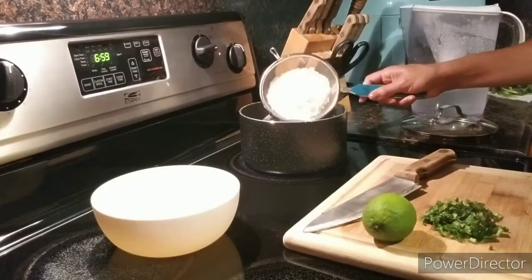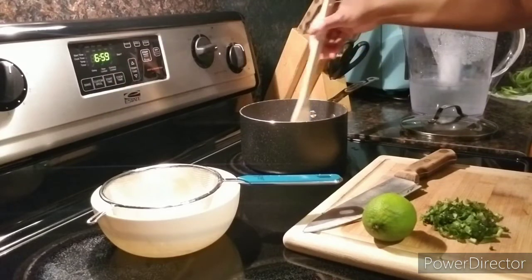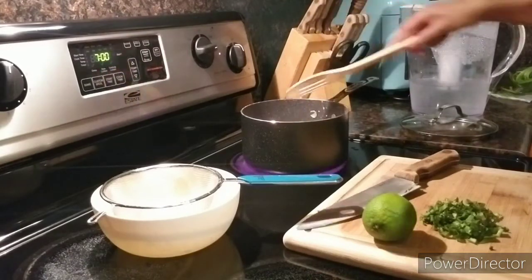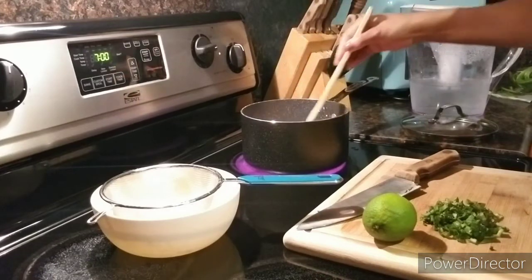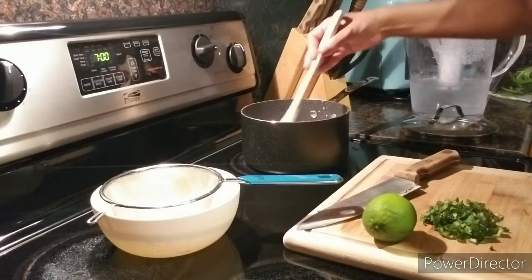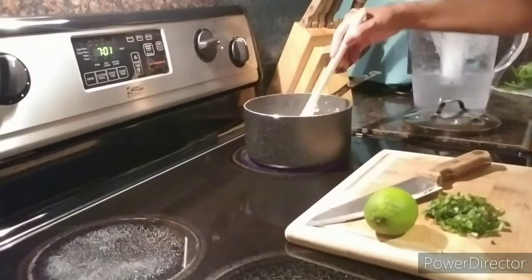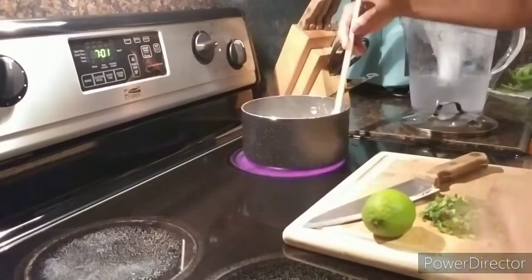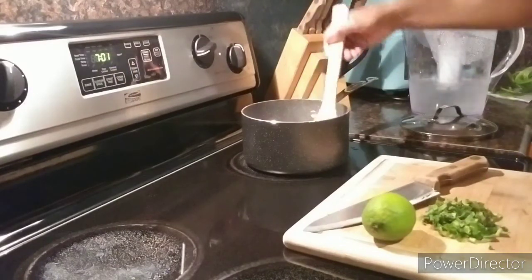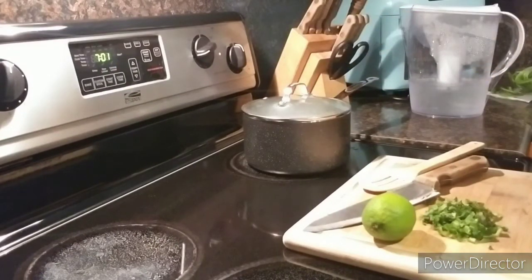I did rinse off my rice according to the package. Throw the rice in, stir, let it come to a boil, then reduce the heat and put the top on it and let it simmer for about 15 minutes, and then the rice itself should be done — then we add the flavor. It's come to a boil so I'm going to give it one final stir and reduce the heat. Then I want to cover it and set my timer for 15 minutes.